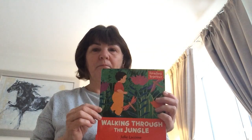I've got a jungle story here. It's by Julie Lacombe. Walking Through the Jungle. Let's open our book.